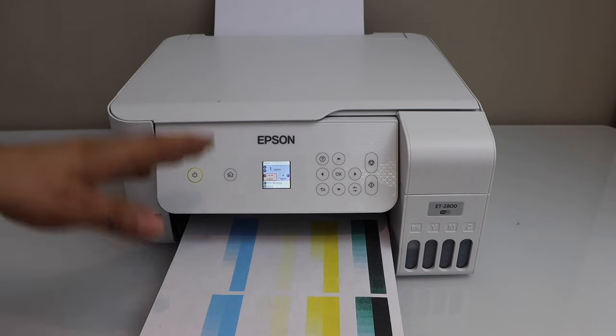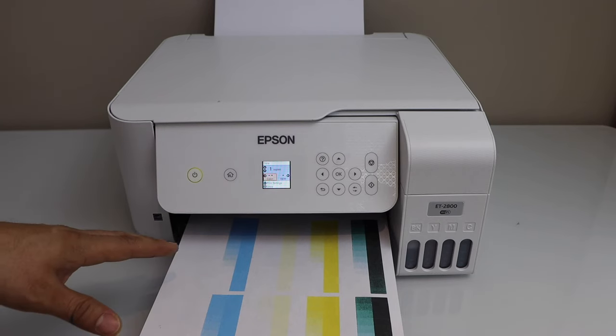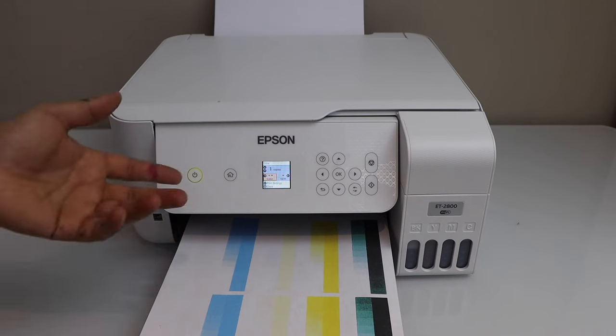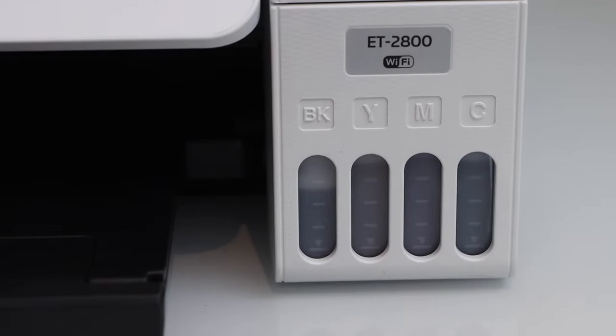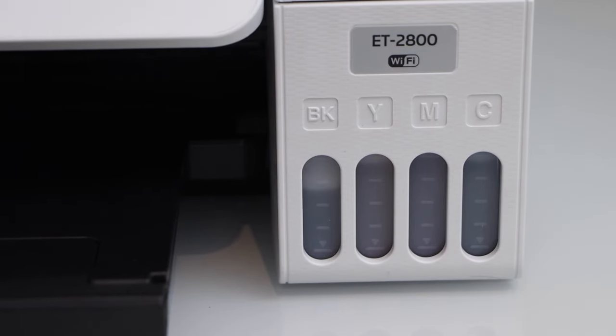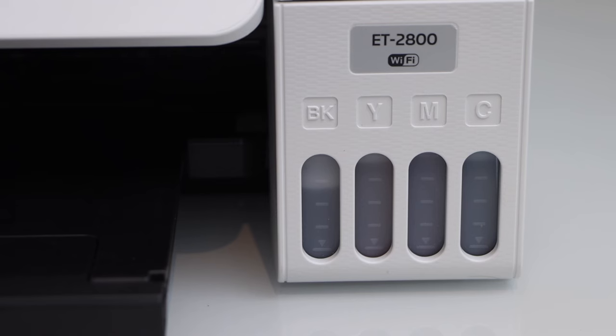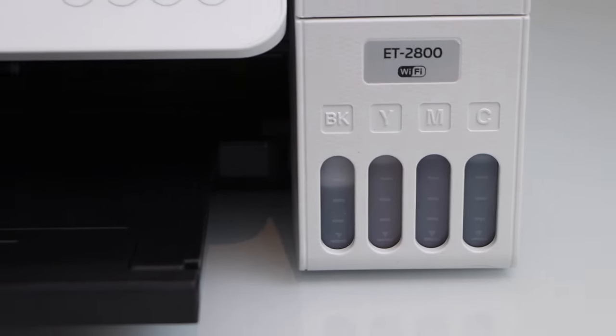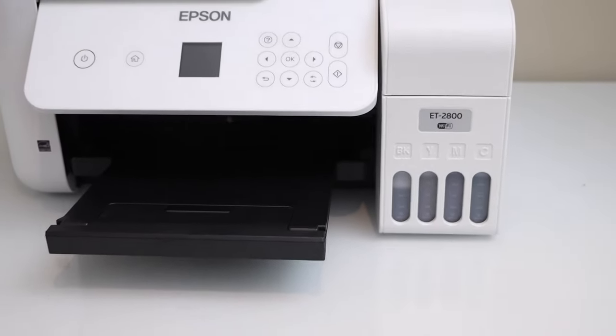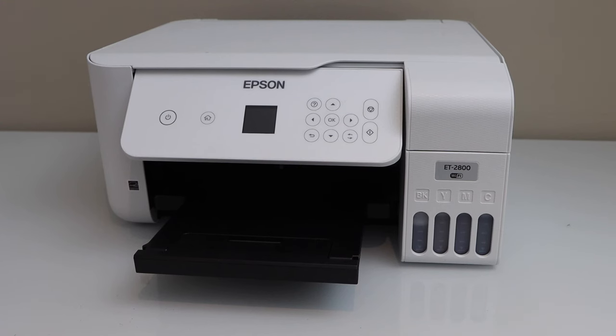In case this doesn't work, you will have to do the manual print head cleaning — you can watch my video on how to do that. If we look at the ink tank we can clearly see a lot of black ink has been used and the color inks have also gone down. This process wastes a lot of ink, so to avoid that you can do the manual print head cleaning instead.